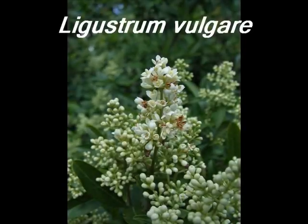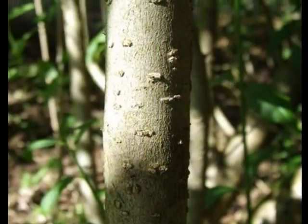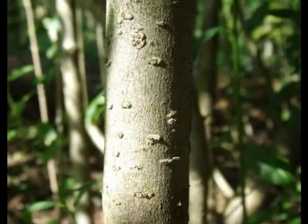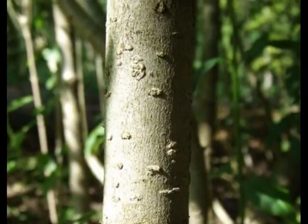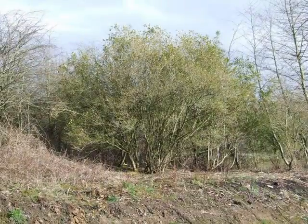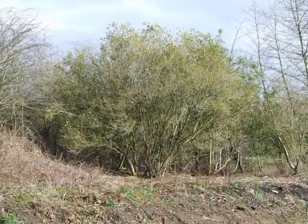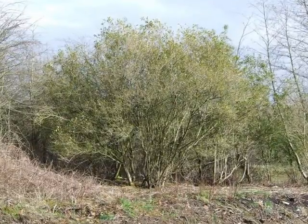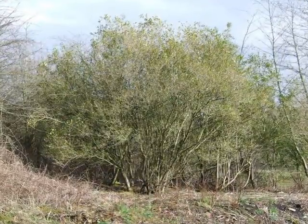To identify a specimen of Ligustrum vulgare, look for the following features. A smooth grey bark pockmarked by raised lenticels. A sprawling multi-stemmed bush or shrub, semi-evergreen to deciduous, reaching typically a height of about 4 metres.